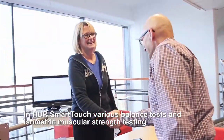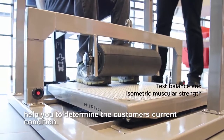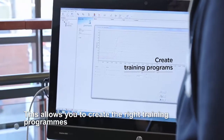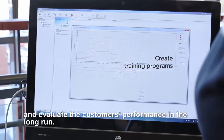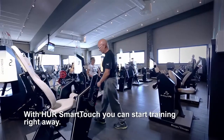The road to successful rehabilitation begins with extensive testing. In HER Smart Touch, various balance tests and isometric muscular strength testing help you determine the customer's current condition. This allows you to create the right training programs and evaluate the customer's performance in the long run.